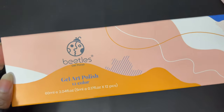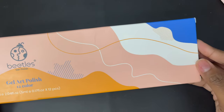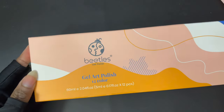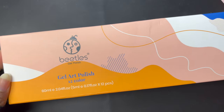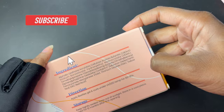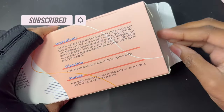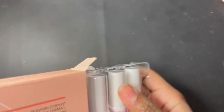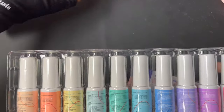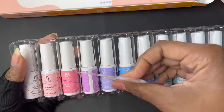Hey y'all, welcome back to my channel! Today I'm going to be doing a rainbow french tip look with these new gel art polish liners from Beetles Gel Polish. This set is called the Unicorn Dreamy Pastel Gel Art Paint. It comes with 12 pastel spring-type polishes. I'm really excited to try these out — I have some of their other gel liners and I really like them; they're pretty opaque.